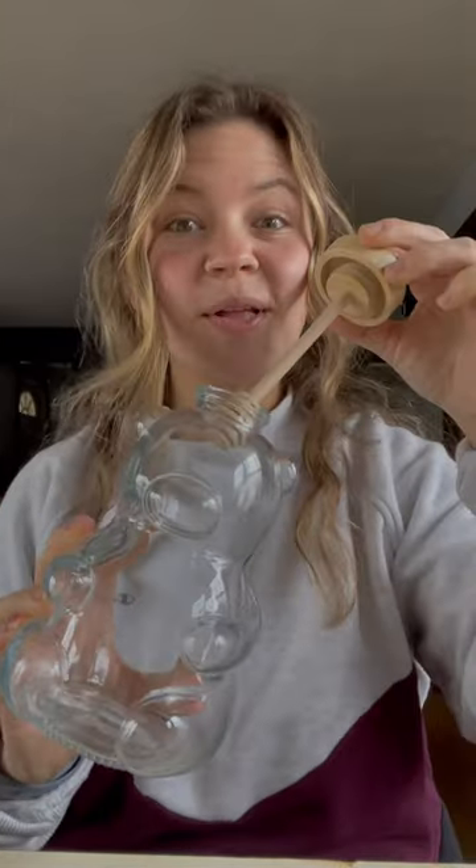I found this at Target, you know that cute little $5 section? Found this bad boy right there. And I thought, I have to make this. It's just so cute. So let's do it.